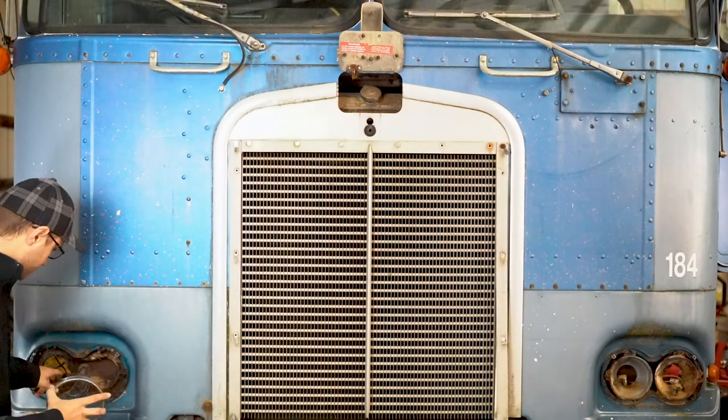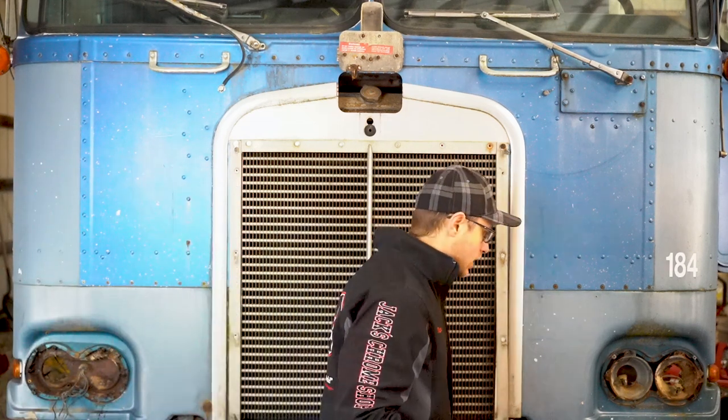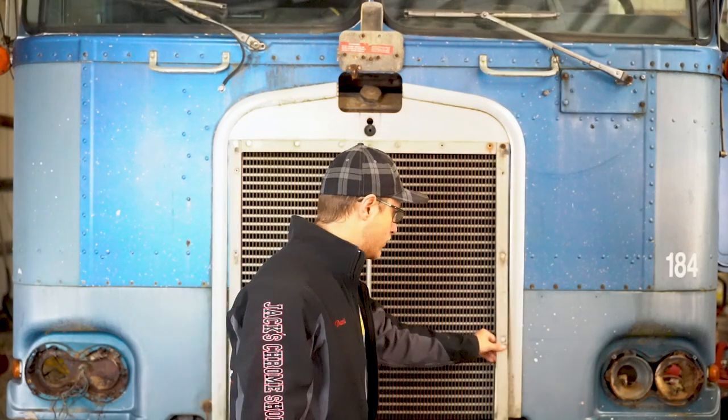We're going to have to basically replace the entire bucket, clean this up. There doesn't seem to be any structural damage on this one — a couple holes in here, but I think we're just going to have to replace the whole assembly. Same thing on this one. This one is a little bit better; there's a little hole right here, but this whole thing is just going to have to come out and be replaced.